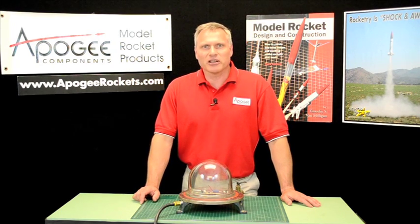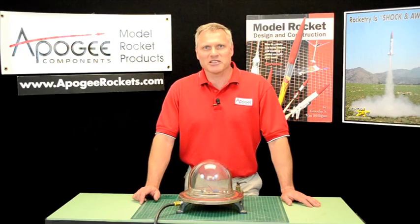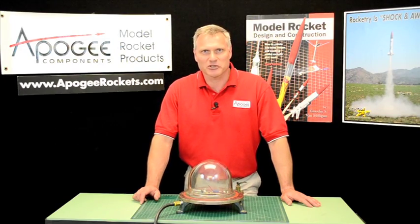Again, my name is Tim Van Milligan and this is the Apogee Rocketry Workshop. May the winds be light, may the skies be blue, and may all your rockets fly straight and true.